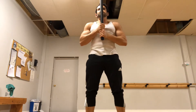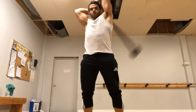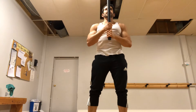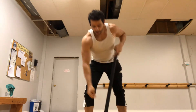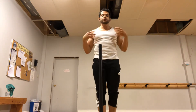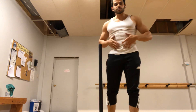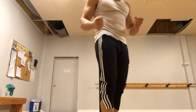Glutes and rectus abdominis — the six-pack muscle, the most superficial ab muscle. Glutes and abs, and everything in between, even serratus anterior and lats. But you're not thinking about that, because you don't want to bring your attention too far up. If you're thinking about the shoulder, you're going to mess up — the shoulder will do its thing. Just focus on your center of mass and make sure it's safe and secure.